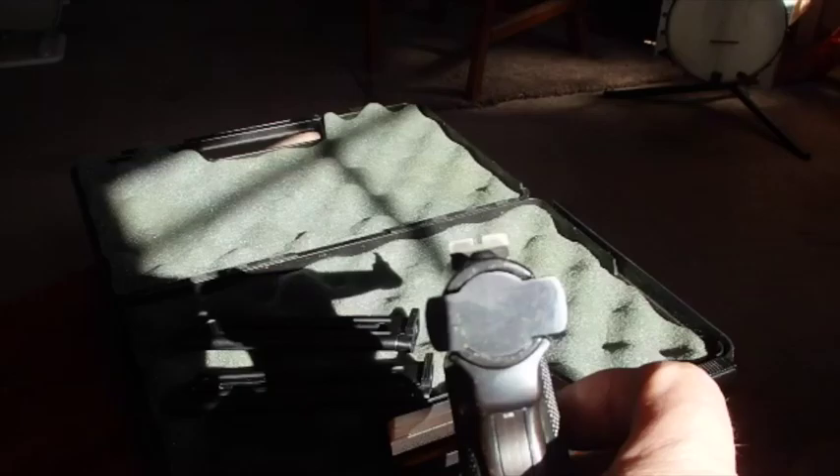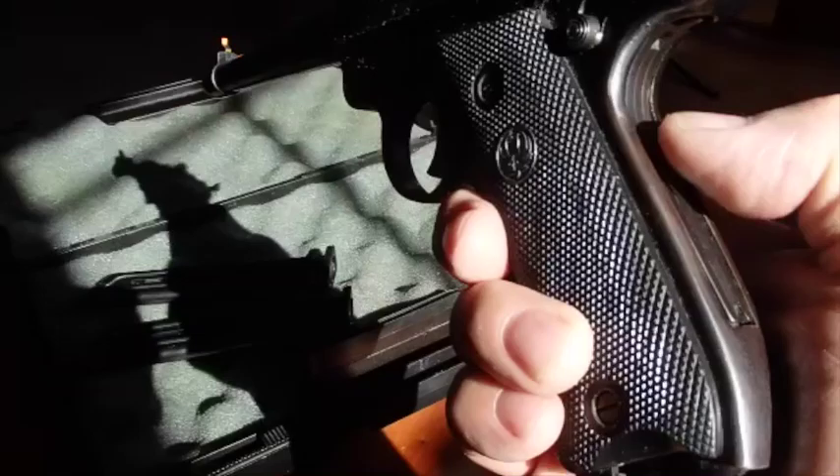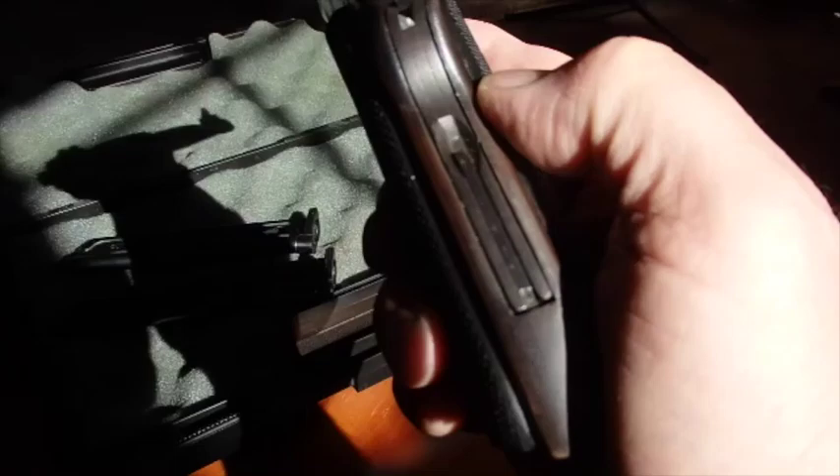It's got a nice set of sights on it. Someone's put a mark on that end to make it a little easier to see. It's a pretty good looking gun. I notice there's something right here that pulls out — some kind of pin. I'm guessing that probably has something to do with taking it apart, but I'm not going to pull it out until I know for sure.